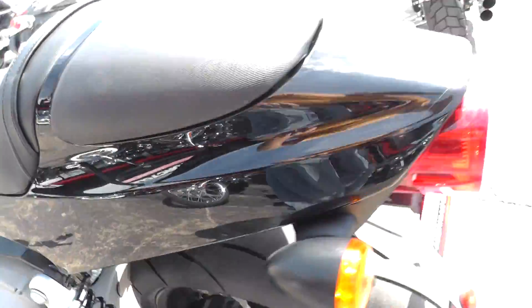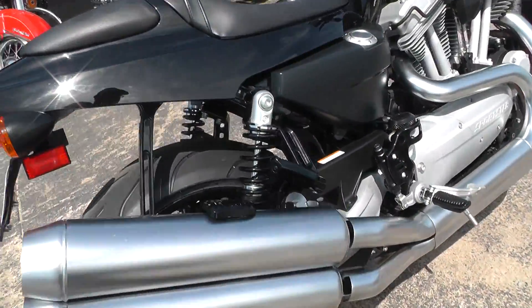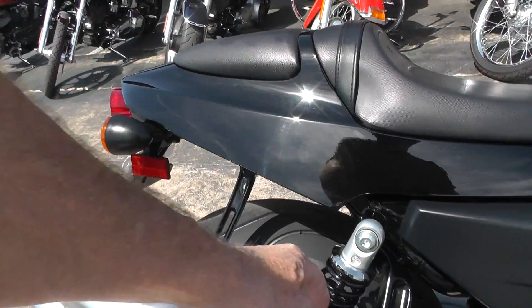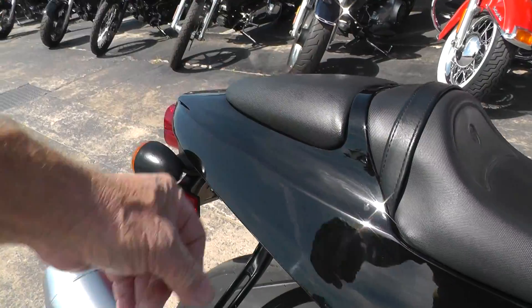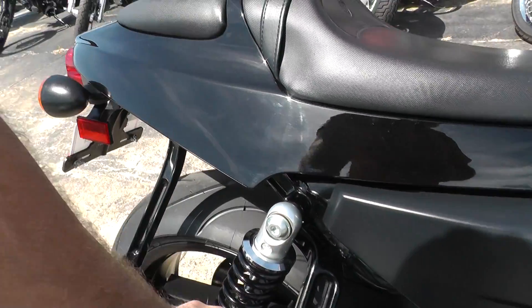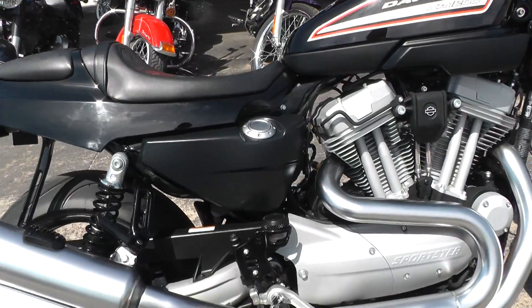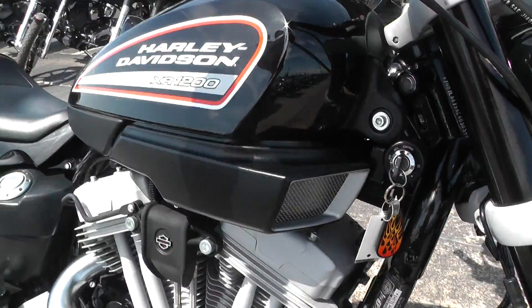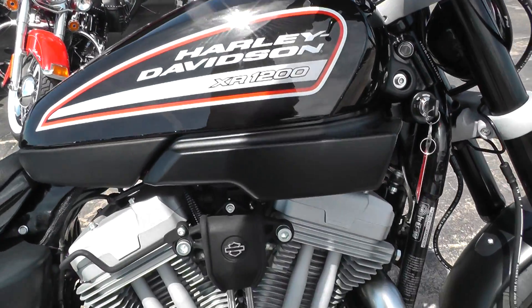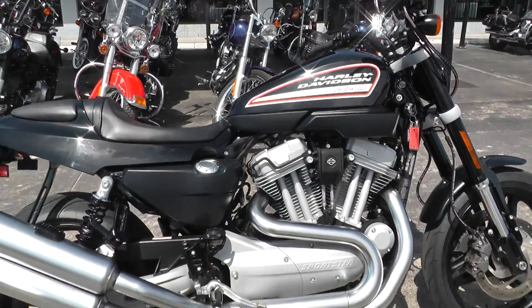Tail piece looks good. The bike runs out really well. It is set up for two-up riding, got a little passenger pad up here, factory exhaust so it runs fairly quiet. It's a rubber-mounted motor on this bike too. We fired it off and let you listen to it — cranked right up, no issues at all with any of that.